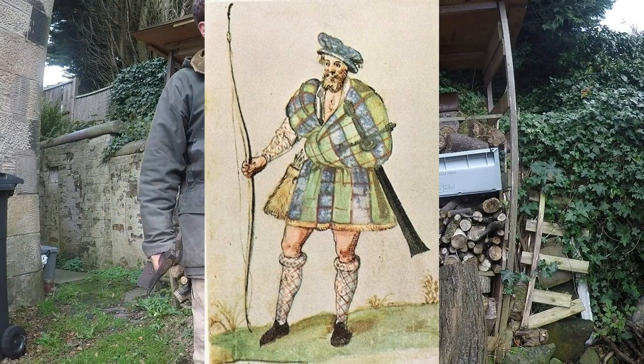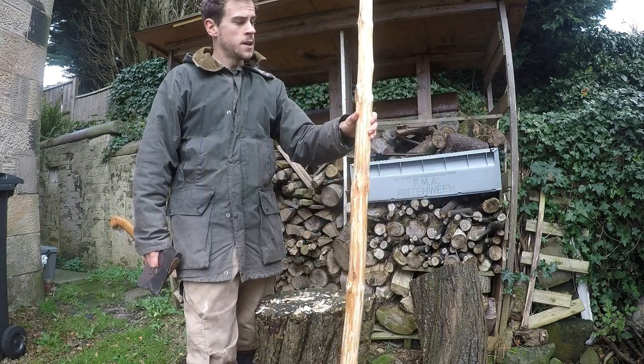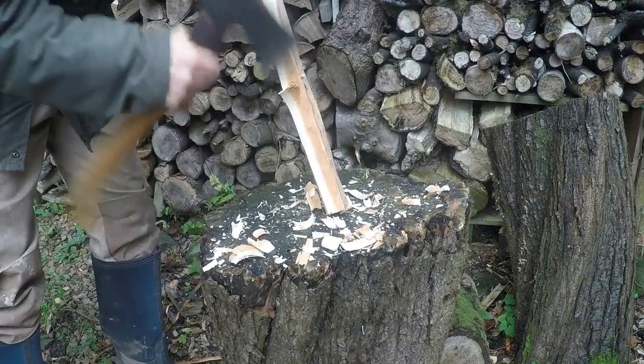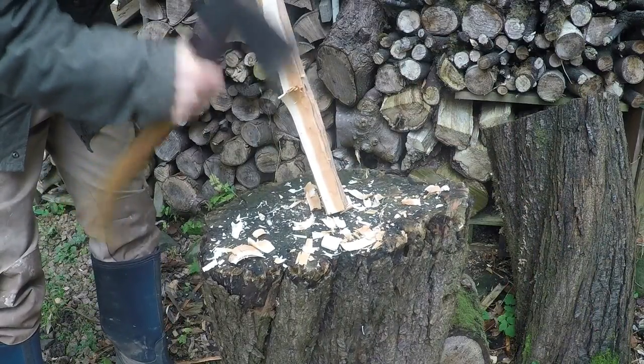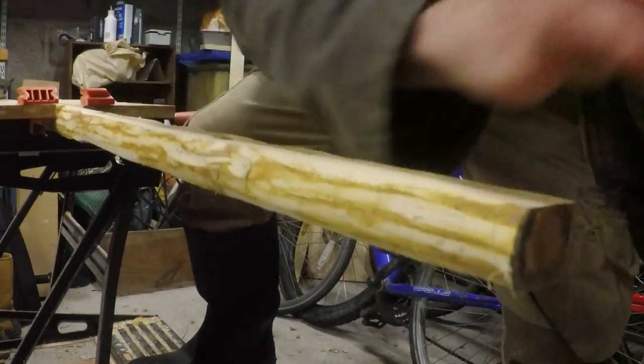Because I'm not all that experienced at making bows, and this maybe isn't the best stave, I'm going to make more of a longbow because that's a bit more forgiving on the wood.